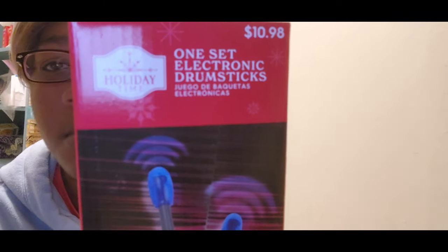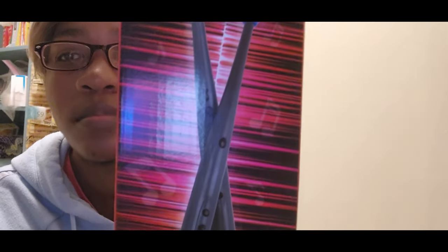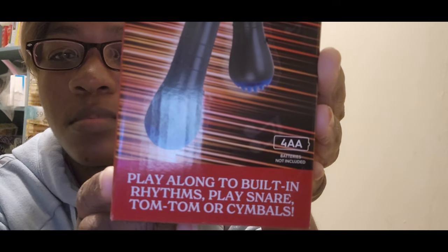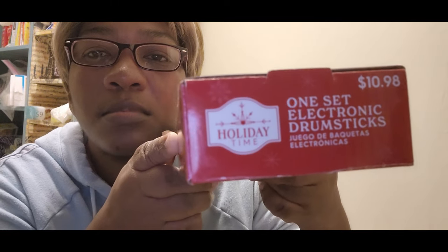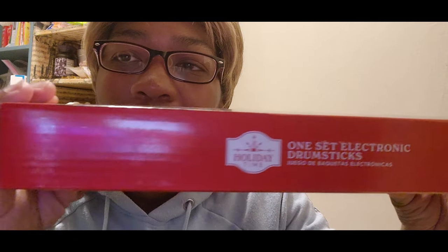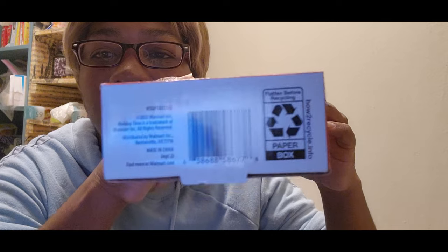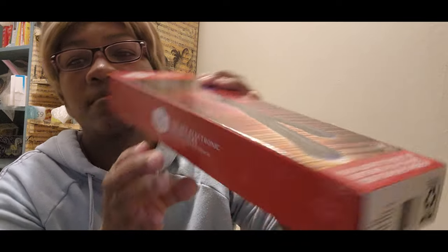This is the front part. Hope y'all can understand what this is saying. I need both AA batteries for it to work. This is the top. In case you want to scan it. The other side.